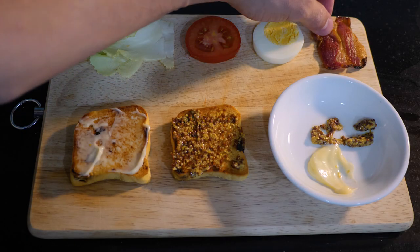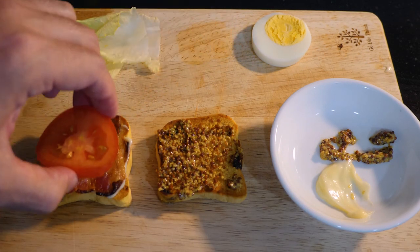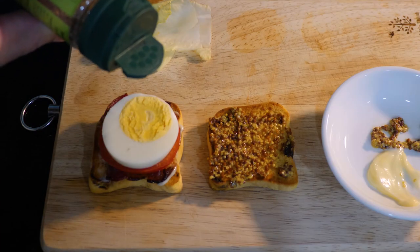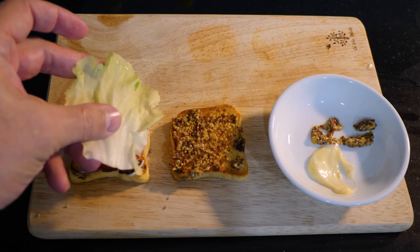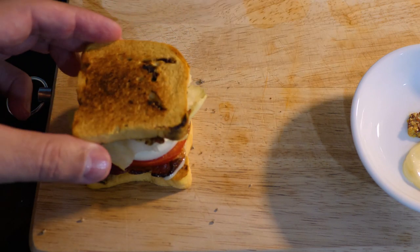Then you can pretty much stack up the rest of the ingredients in the order that you prefer. Here's how I do it: first I lay my slice of bacon, then my slice of tomato, then my slice of egg. Sprinkle a little bit of salt and pepper, then my two tiny pieces of lettuce, and finally I top it off with the second slice of bread.